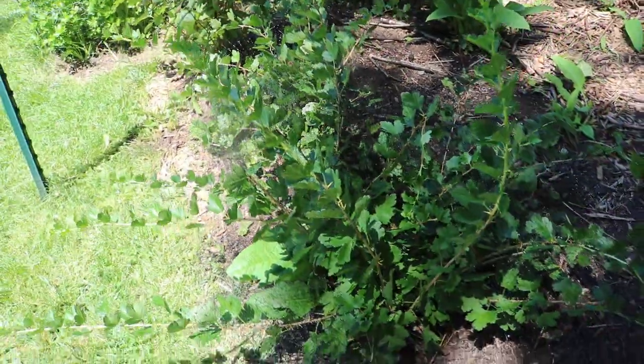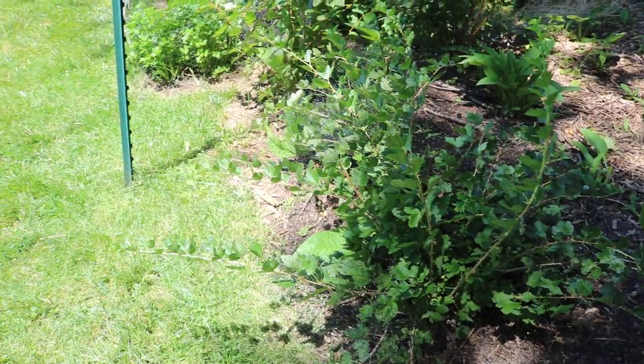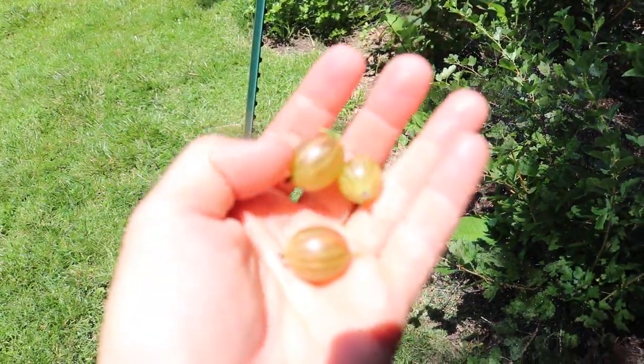Hey everyone, this is Ross. In today's video, I want to talk to you guys about gooseberries. And what is a gooseberry? Well, it's these little guys right here.